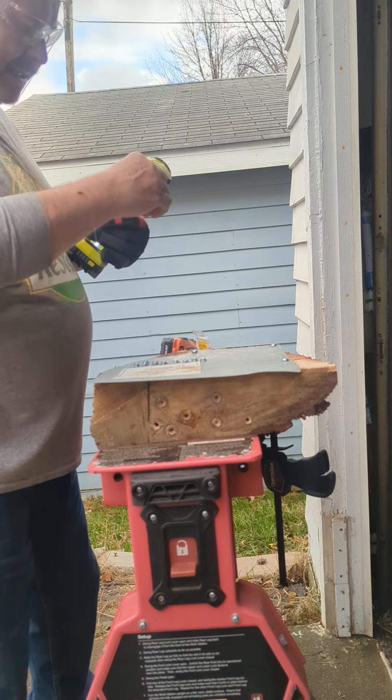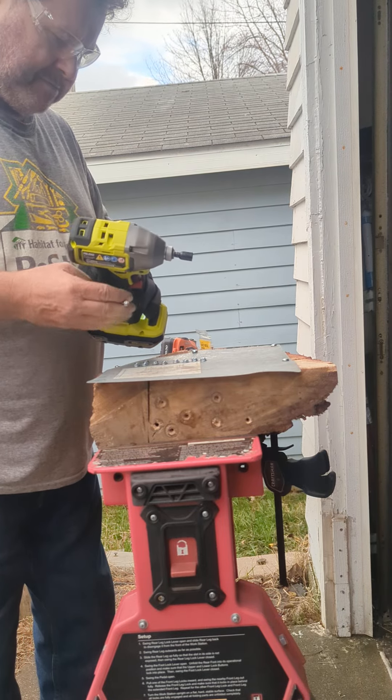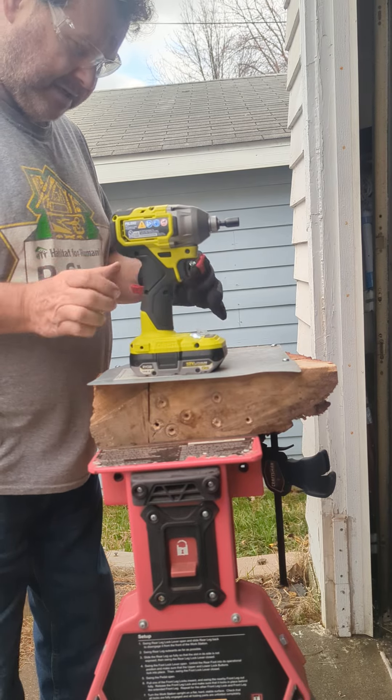Definitely hear it impacting. I hate wearing gloves.